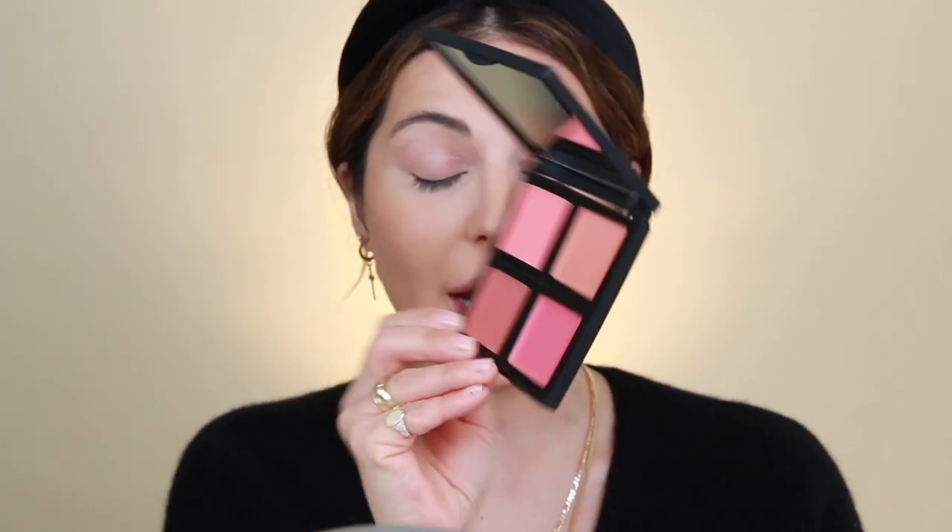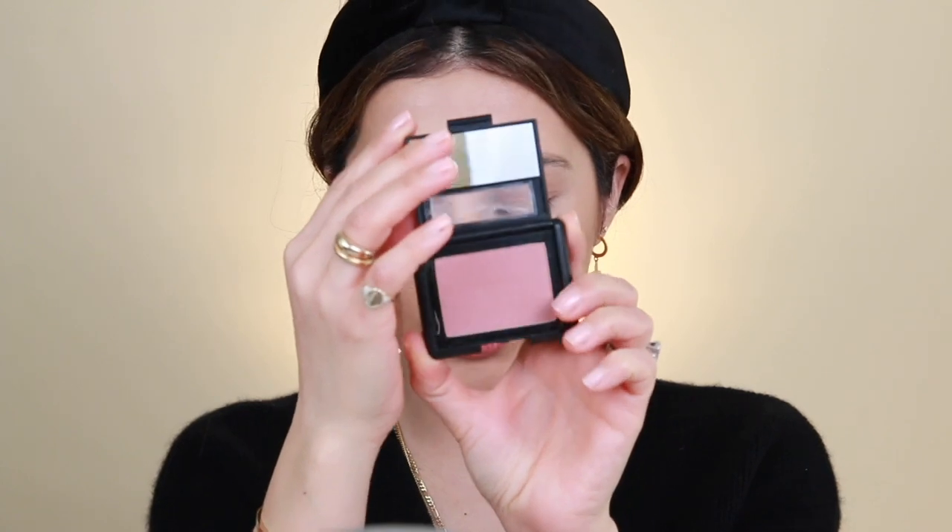Moving on to blush — I got two types because I couldn't decide between cream or powder. Since I'm working with powders already, I'm sticking with the powder blush in Mellow Mauve. It's a really pretty mauve shade. I'm switching to a more fluffy blush brush and popping it on the apples of my cheeks. I've been staring at this box for a week — last week was so busy because I was in the lab developing something cool. I'm so excited because I know you guys are going to love it.